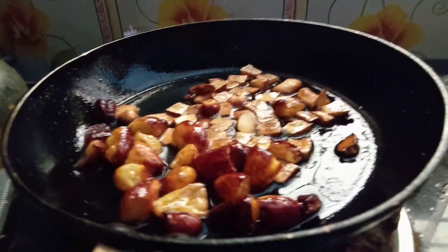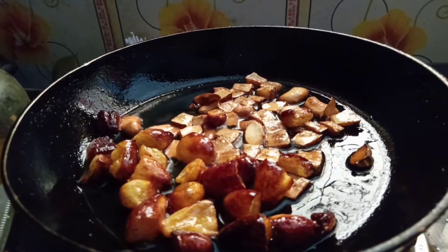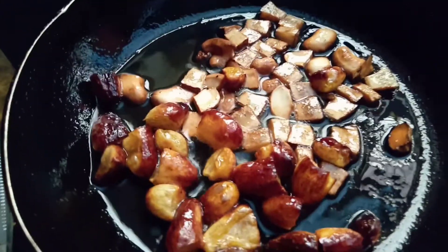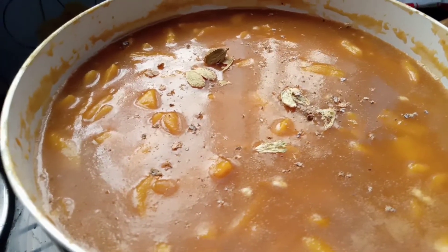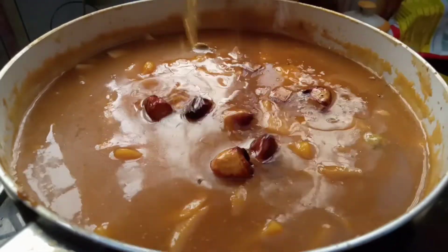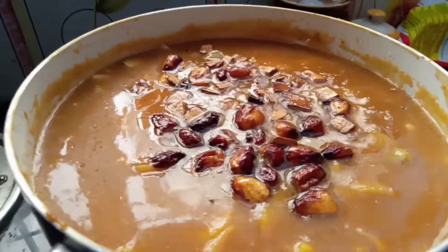Now I'm going to get some kismis and some cashew. I'm going to take some kismis here and get some fries. I'm going to add some more kismis.